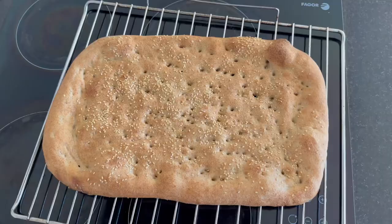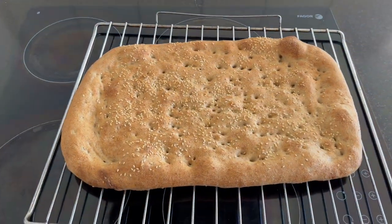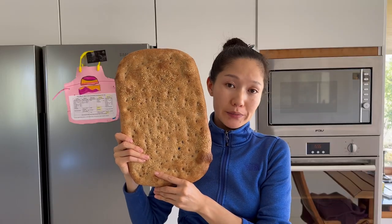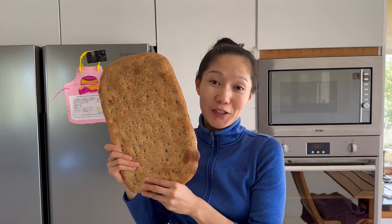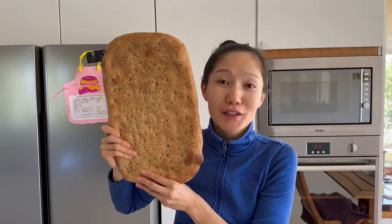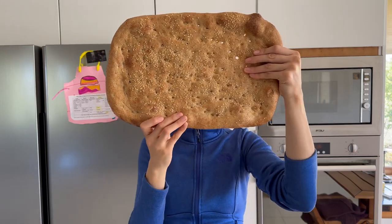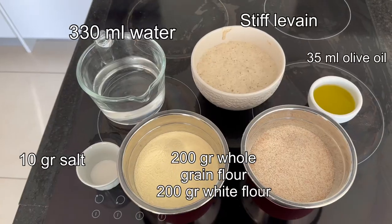Hello everyone, today we're making this bread and I have no idea what the correct name of this bread is. First time I ever saw it was at Adonis, and on the package it was written 'Arabic bread.' Looking up Arabic bread recipes on YouTube, I couldn't find this image — it looked completely different. If there is someone who recognizes this traditional bread, please write me the correct name in the comments.